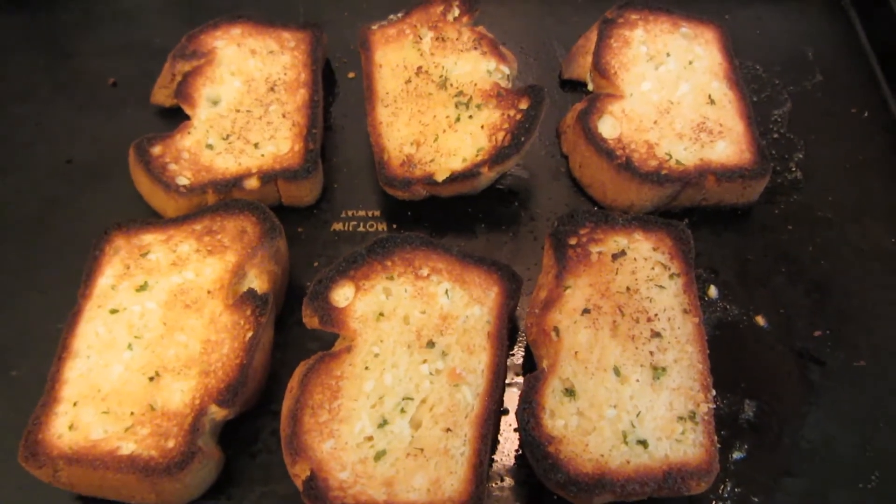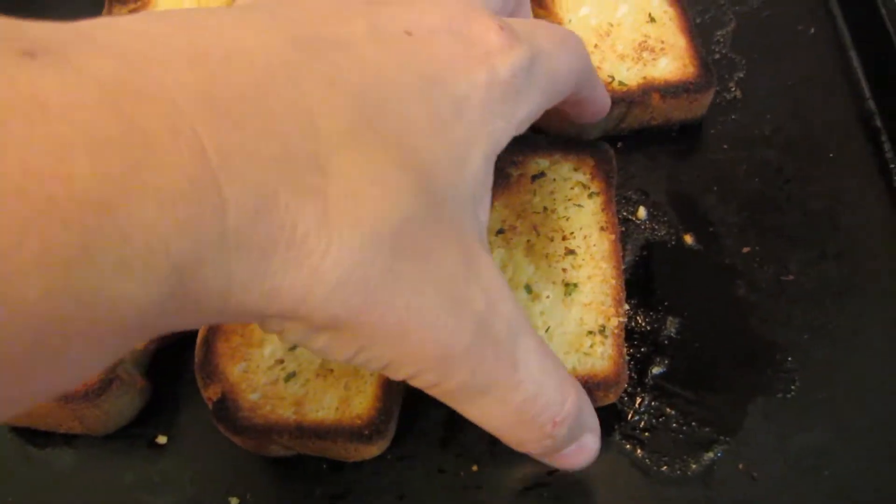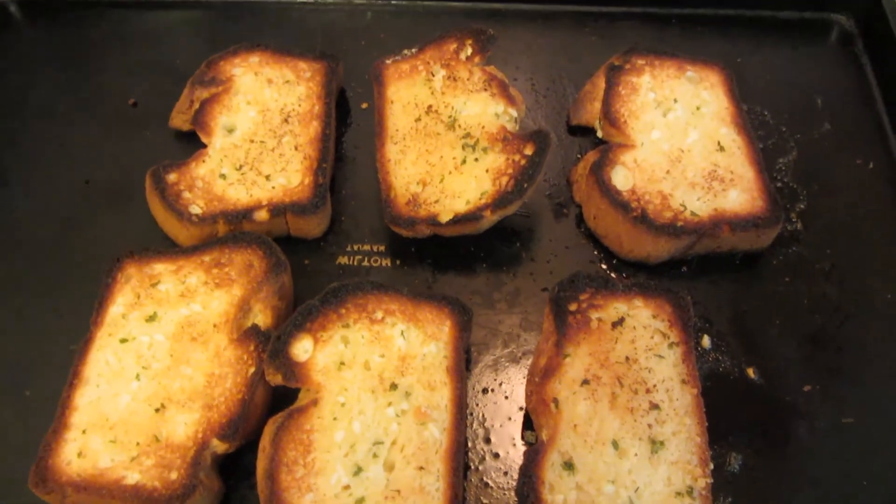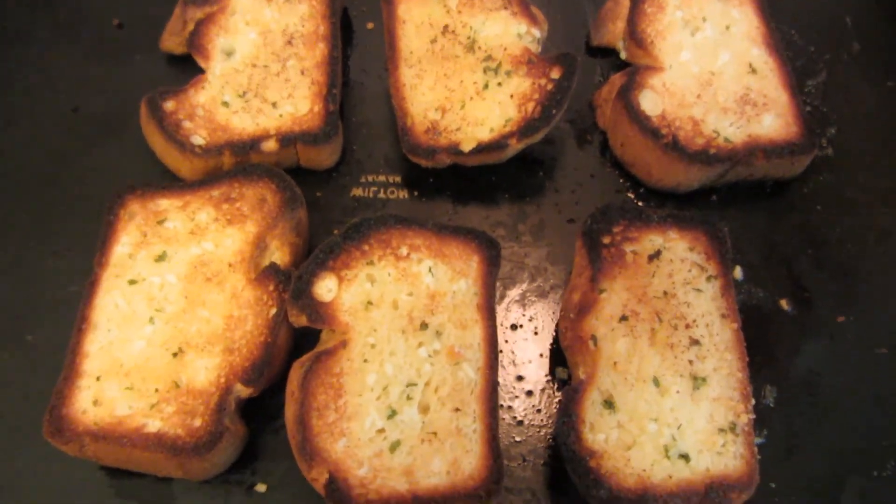My garlic toast is all done. It smells wonderful. I also used the heel of the bread — I think that tastes good too. Thanks for watching. Have a great day.